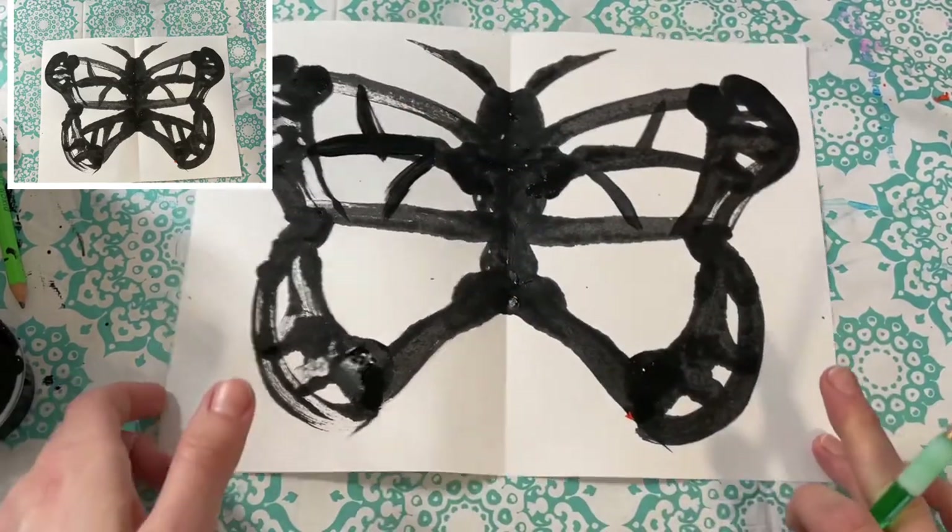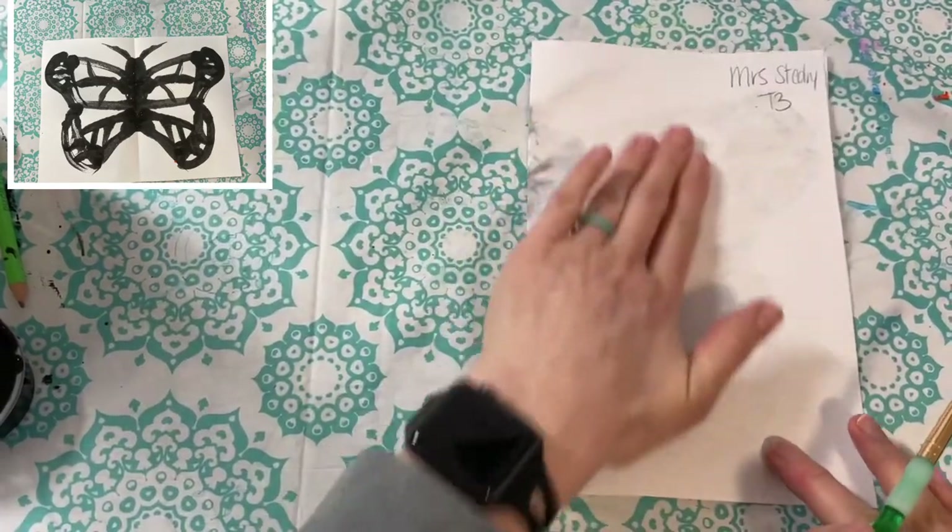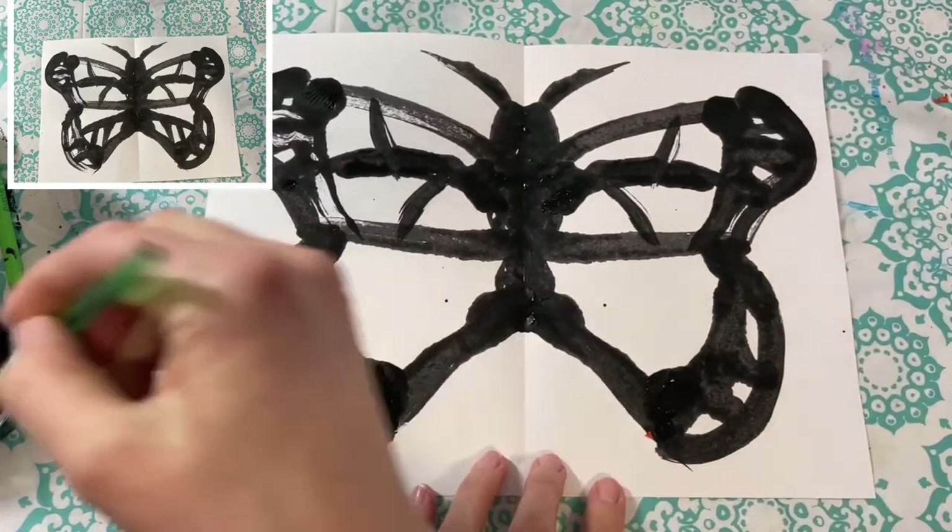Do any touch-ups along the way as you need to — just don't forget to fold it and gently rub the back of your paper.